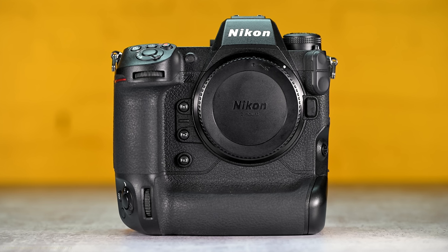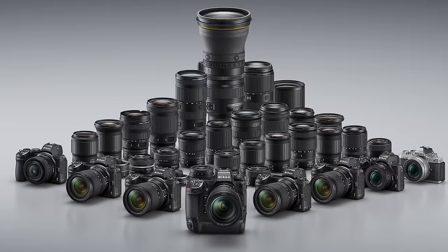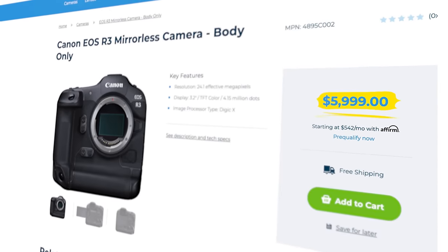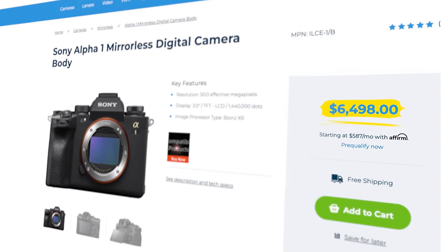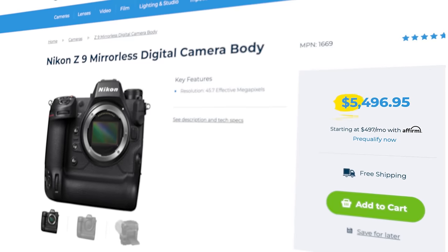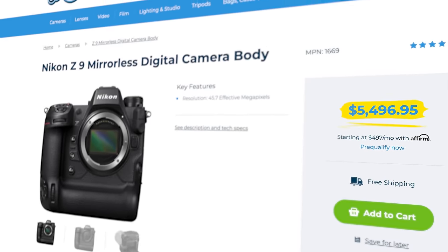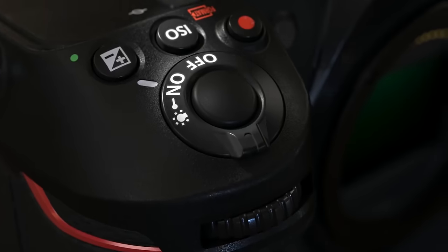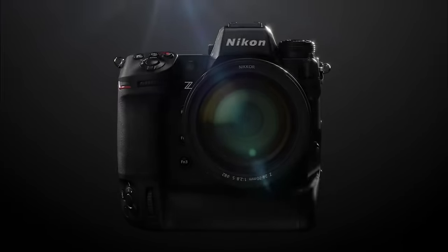If there's ever been a body worthy of the term pro, the Z9 is it. It's bigger and heavier than what Canon and Sony offer, but I think Nikon wasn't too concerned about size and weight. On the lens front, Nikon has a nice current lineup of Z glass, though they could use a little more. Nikon priced the Z9 $500 less than Canon's R3 and $1,000 less than Sony's A1. The Z9 clocks in at $5,500 in the US.